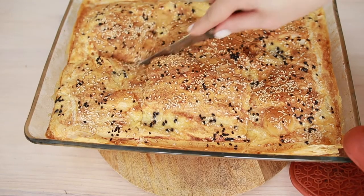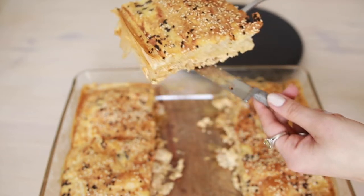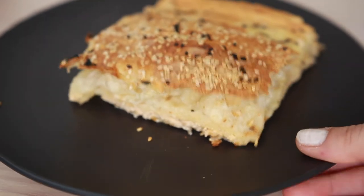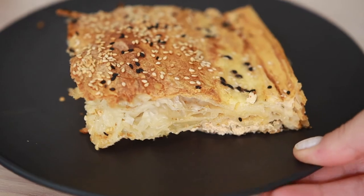Hi, it's Sayyid at Heart of Delight recipes. Today I'm going to be sharing with you a crispy cheesy pie recipe that uses layers of phyllo pastry. It's so easy and quick to make. Also, you can use any type of filling for this pie. So let's get started.